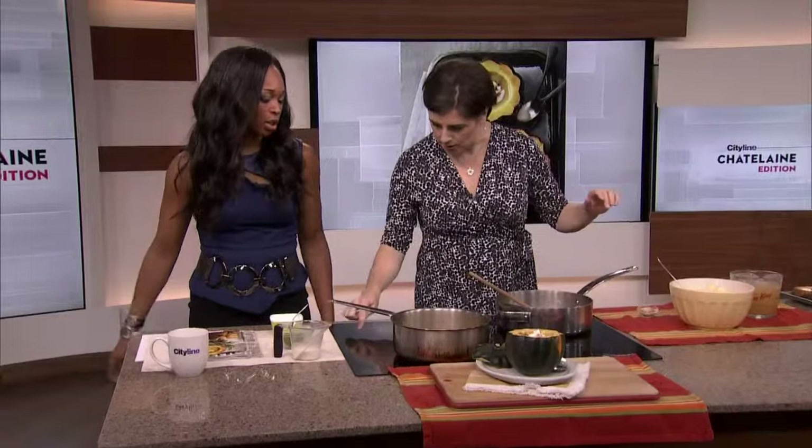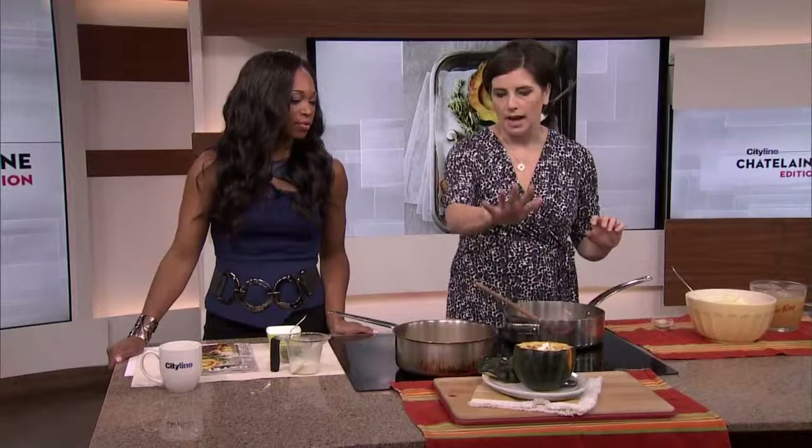So today we're doing the acorn squash. The acorn squash soup, served here in the acorn squash — you don't necessarily have to do them together, but this is super fun if you're thinking about Thanksgiving already or you're having a fall party. It really looks nice. This is a really simple soup.